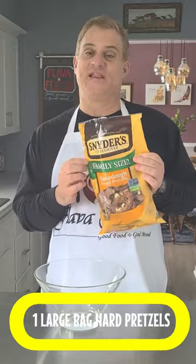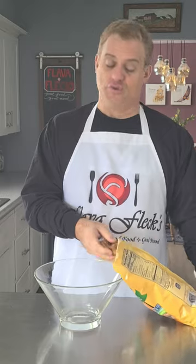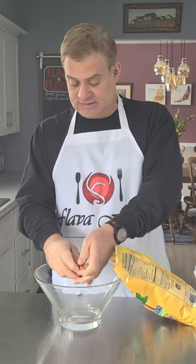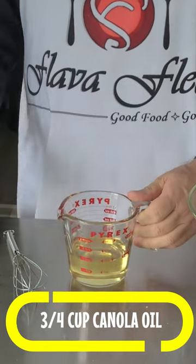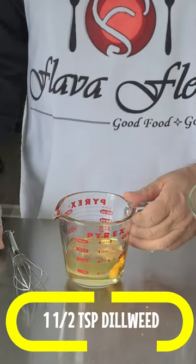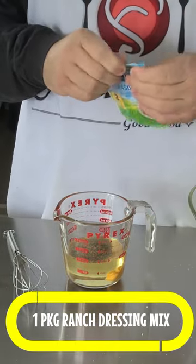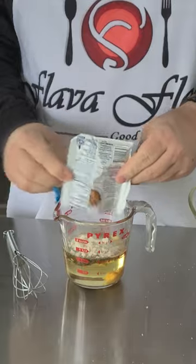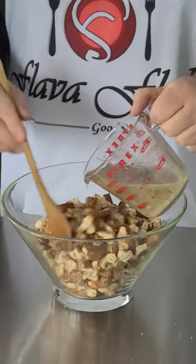Grab yourself one of the family-sized bags of sourdough hard pretzels and break them into bite-sized pieces. Then combine three quarters of a cup of canola oil, a teaspoon and a half of garlic powder, a teaspoon and a half of dill weed, and one packet of ranch dressing mix. Whisk that together and pour it over top of your pretzels.